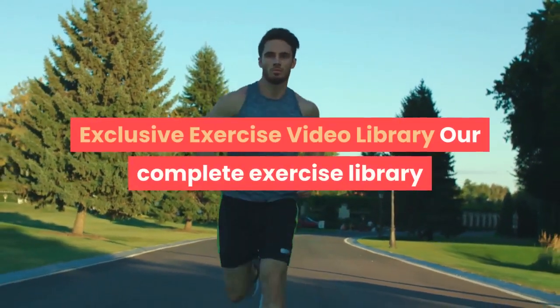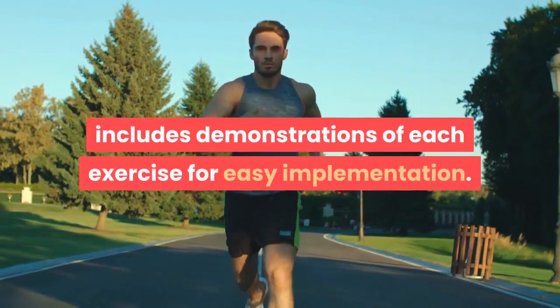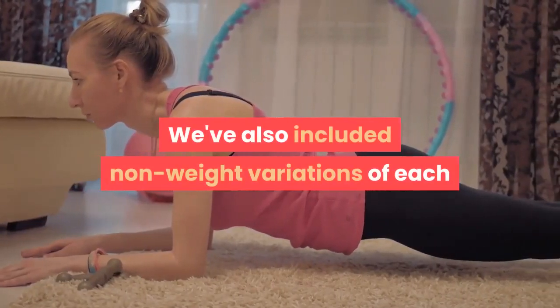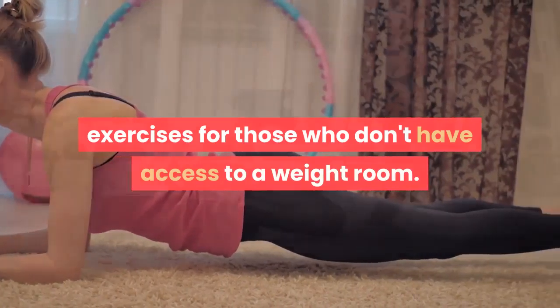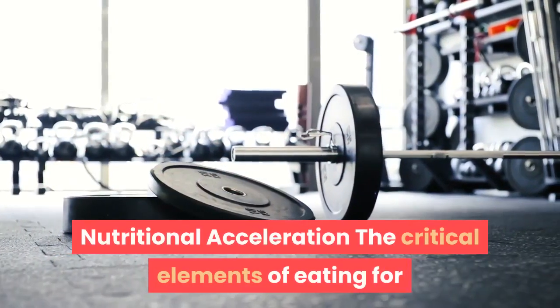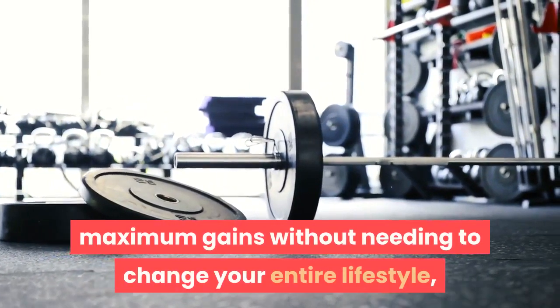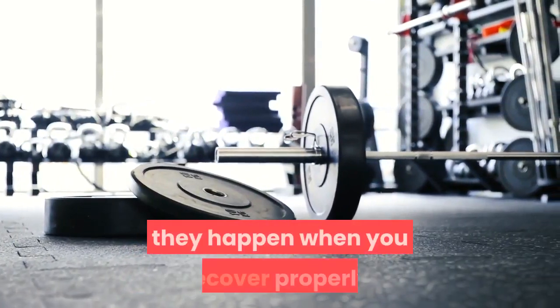Our complete exercise library includes demonstrations of each exercise for easy implementation. We've also included non-weight variations of each exercise for those who don't have access to a weight room. Nutritional acceleration covers the critical elements of eating for maximum gains without needing to change your entire lifestyle, because gains don't happen in the gym — they happen when you recover properly.